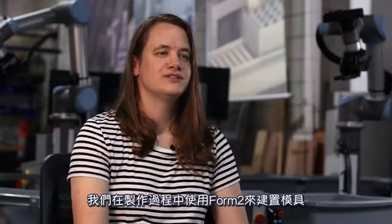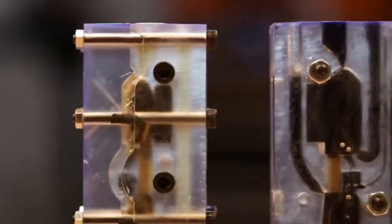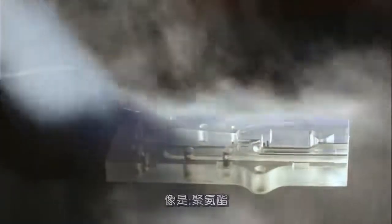We're using the Form 2 in our manufacturing process to create molds that we then use to cast other materials like urethane.